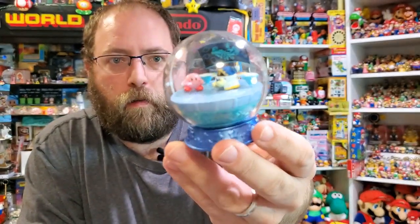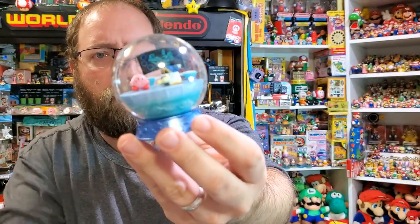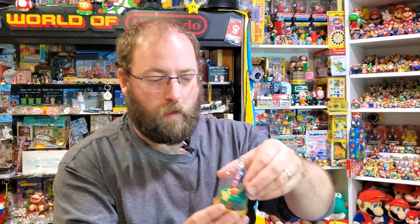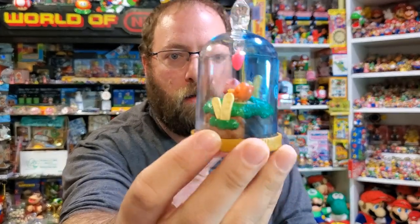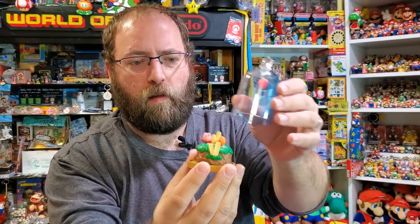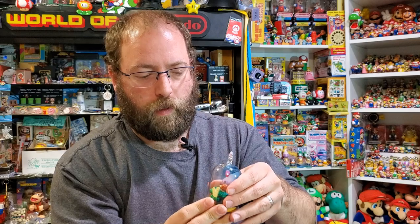Here is from Kirby Return to Dream Land where Magalor is on his ship with Kirby, deceiving him. I love the schematic of the ship in the background — it's awesome. It makes for a really detailed figure but it's really easy to do. The last one in this set is from Kirby Star Allies where Kirby is giving his heart to Waddle Dee, so they'll be friends and Waddle Dee will do Kirby's bidding and save the world again. The detail on these is exquisite for such small figures — Re-Ment really knows what they're doing, they hired some great sculptors.